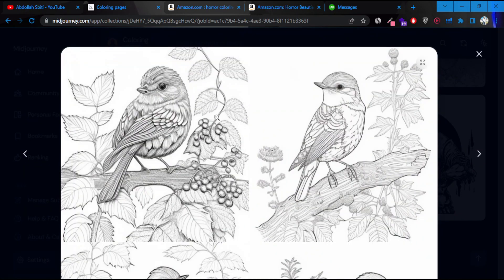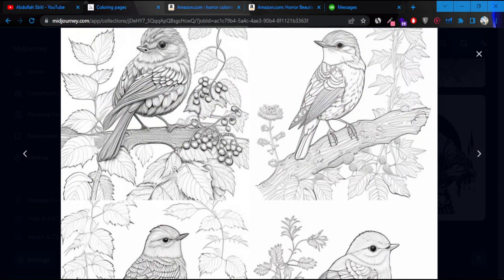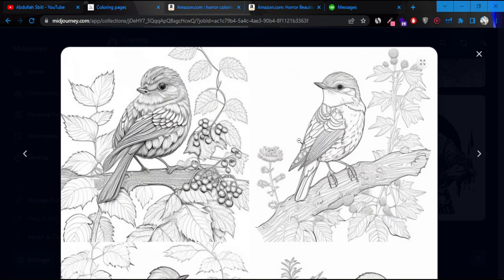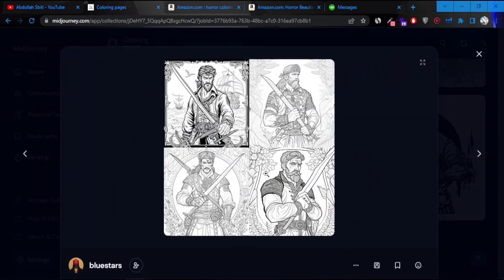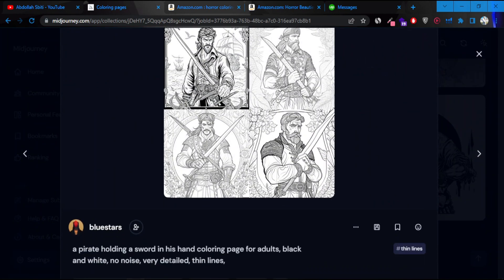Here's another one — there are birds. Some images I don't believe you can use for a coloring book. You've got to keep in mind the quality has to be there. In this case, I don't think the quality is good enough. Here's another one — a pirate holding a sword in his hand. Coloring page for adults, black and white, no noise, very detailed, thin lines.